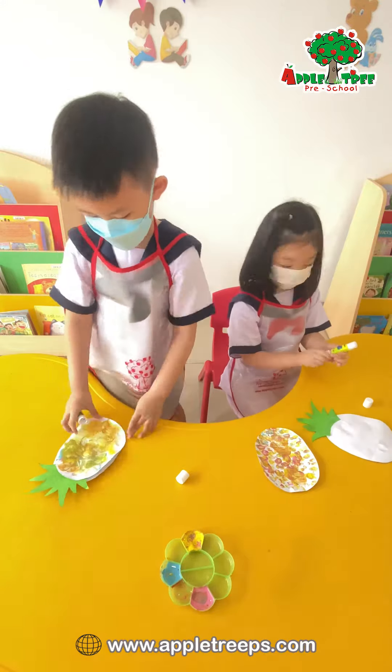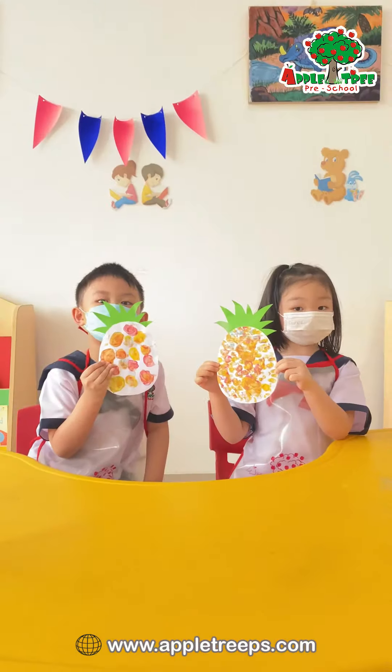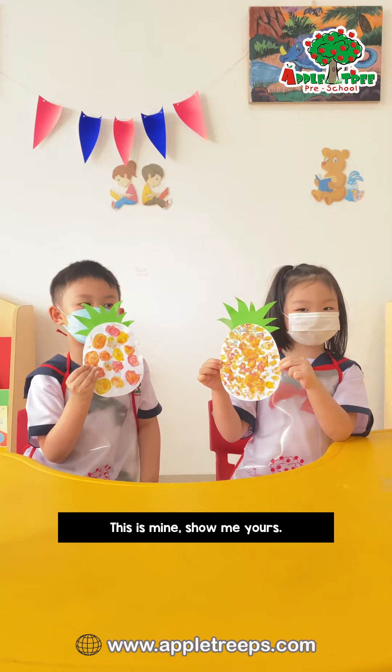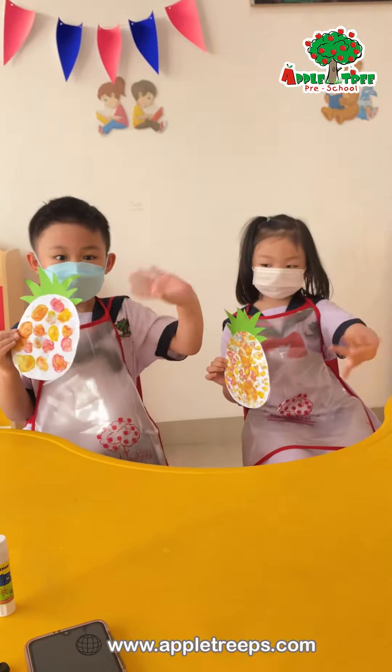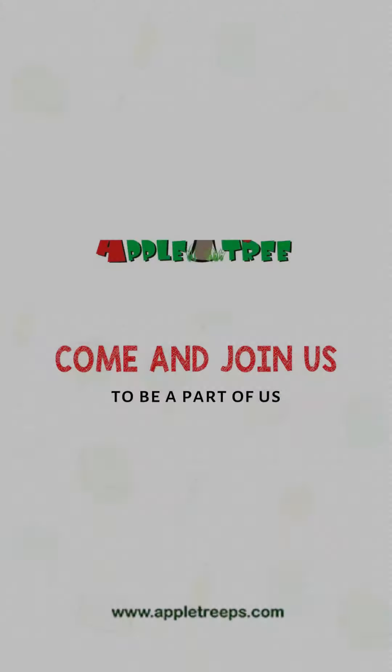He has a round round face. This is mine! Show me yours! What looks just like him? Pineapple! Pineapple!